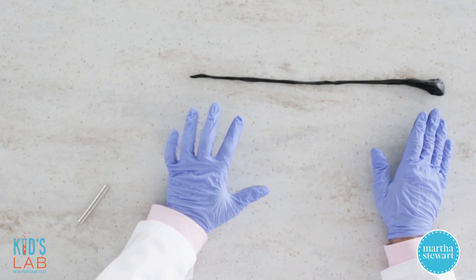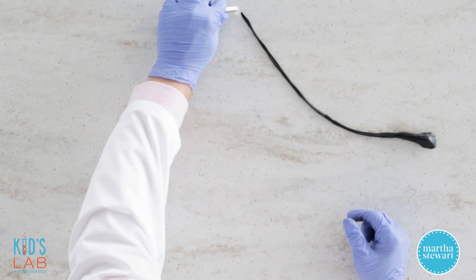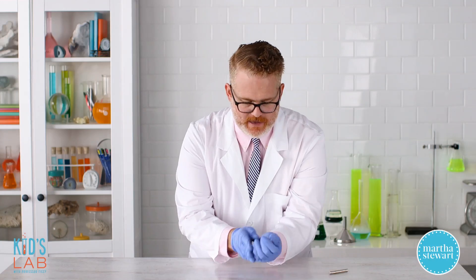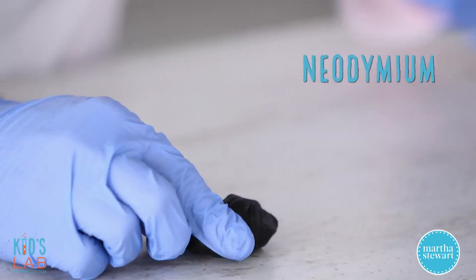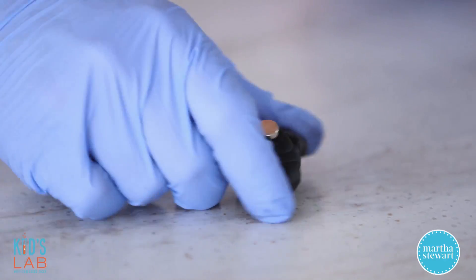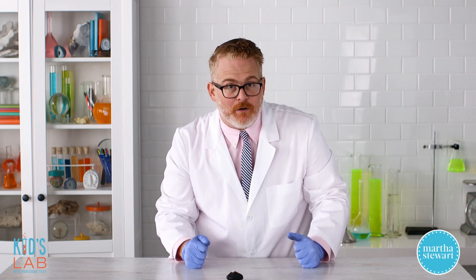I've taken our magnetic silly putty here and stretched it out into a long, thin snake. And if you watch with your magnet here, you can totally make it move. But what's really fun is if you ball all of your silly putty back up and you take one of these very strong neodymium magnets and set it on top of your putty like so — over time, the magnet will pull itself down into the putty and become entirely engulfed.